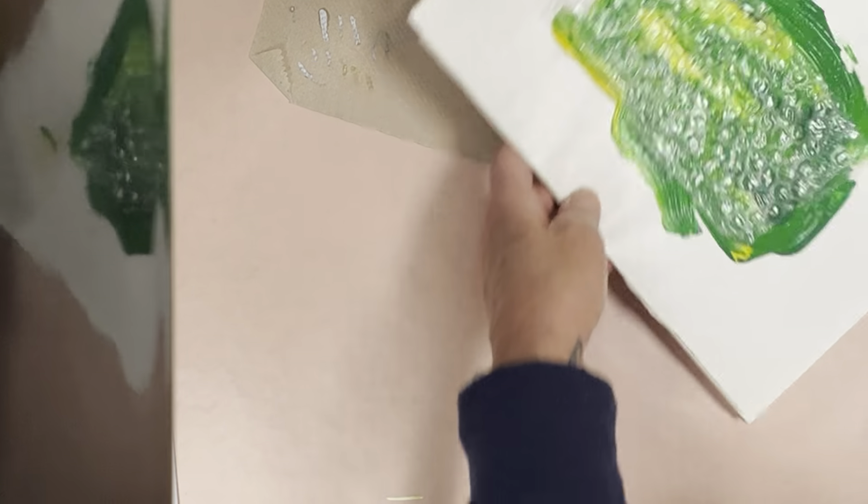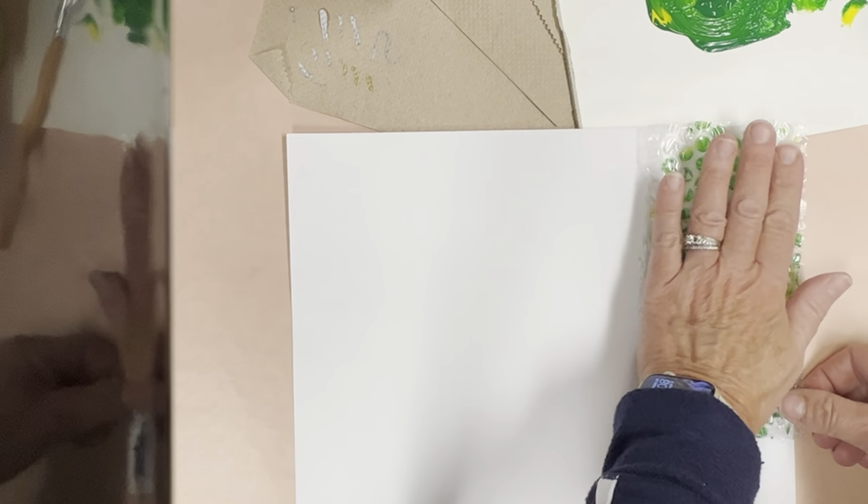Students did learn about texture last week, so you should review that. Texture is making artwork look like it feels a certain way.